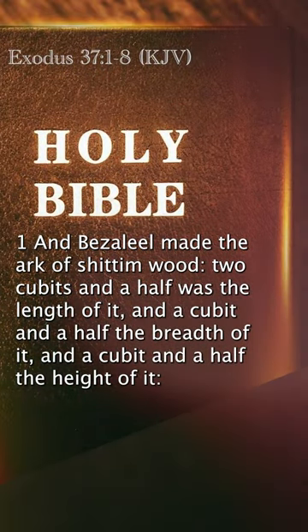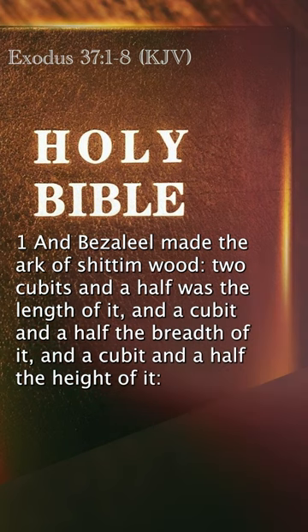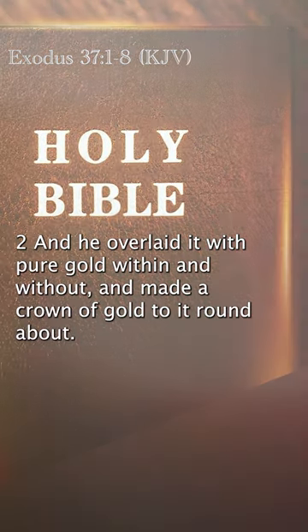And Bezalel made the ark of Shittimwood. Two cubits and a half was the length of it, and a cubit and a half the breadth of it, and a cubit and a half the height of it. And he overlaid it with pure gold within and without, and made a crown of gold to it round about.